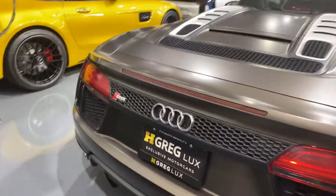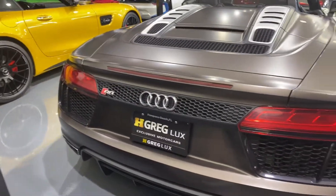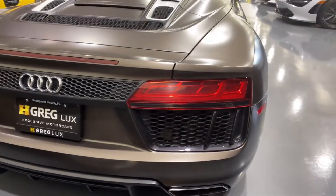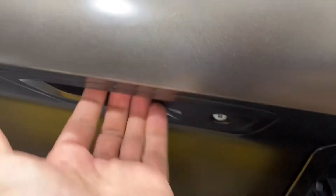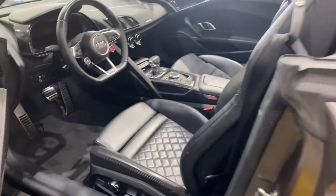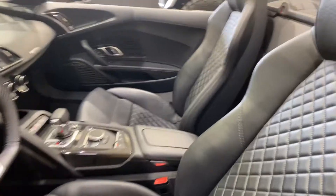The rear of the car is in perfect shape as well. Let me go inside, start the engine, and show you some extra stuff. The door handle is hidden under here. Seats are absolutely perfect — diamond stitching.